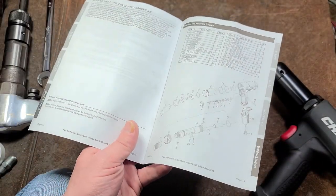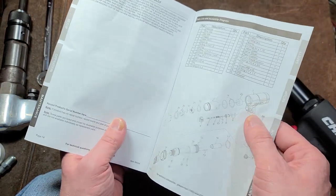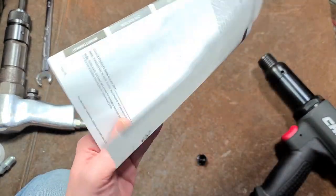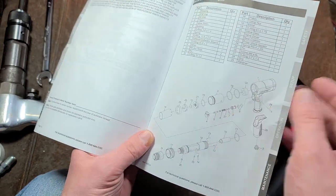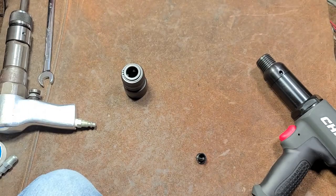I've never heard of anybody successfully ordering parts - anytime I've ever asked at a variety of stores, they can't order any type of real individual parts. So it's always been puzzling that they include parts lists when you can't order any of these. But at least a parts explosion is better than nothing.